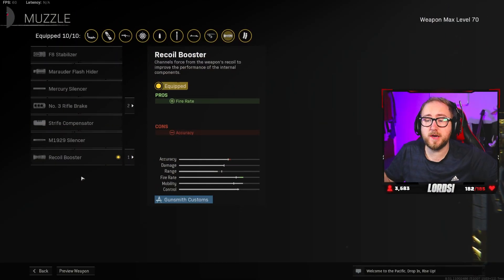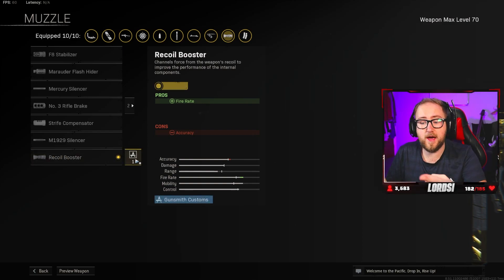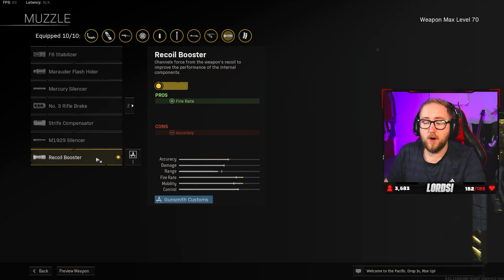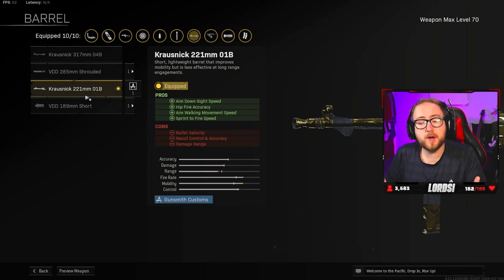For the MP40, I've tried so many builds and this is my favorite by far. For the muzzle, we have the recoil booster. Of course, it gives increased fire rate and does decrease accuracy, but we make up for it later. For the barrel, we have the Krosnick 221mm 01B. It gives you additional movement and aim down sight speed, which is really crucial in those close gunfights.